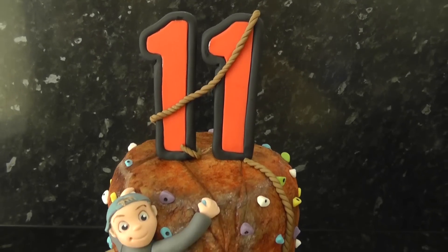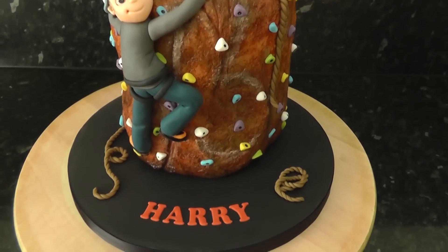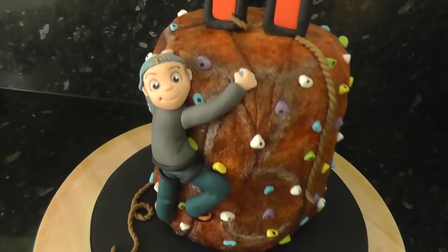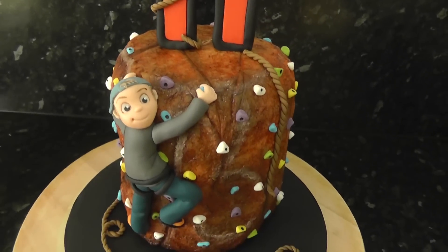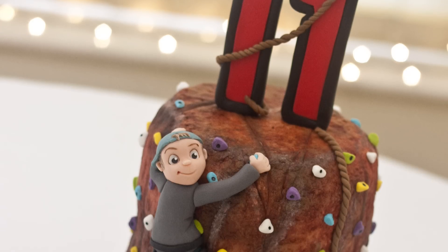And we're done. A great cake for any climbing fan. You can even make it in grey and add moss for any outdoor climbers. Hope you enjoyed this one. If you did, leave me a comment below — I try to read and reply to most of you when I can. Thanks guys, see you next week.